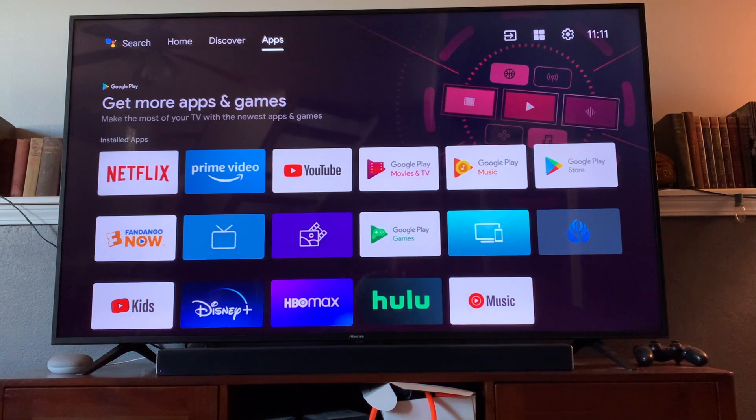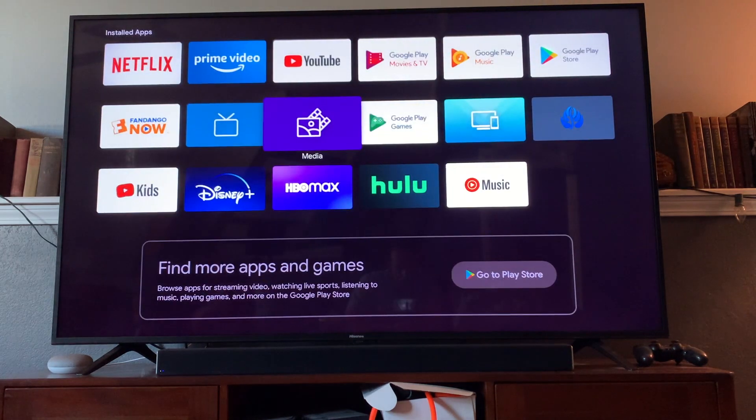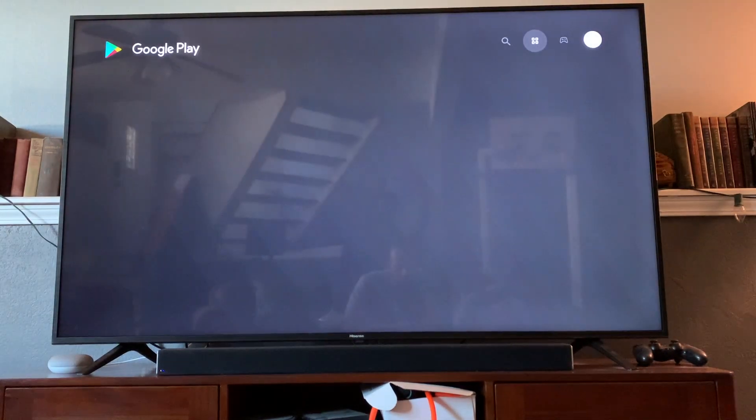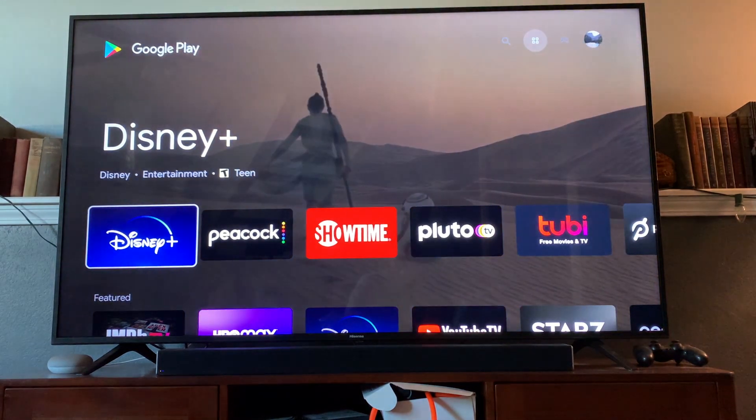Once we're on apps we can click the OK button and that is going to bring us into all the apps that we have installed. I have a handful here but I don't have Apple TV, which is the one I'm looking for. So let's go all the way down to find more apps and games on the Play Store, and clicking that will bring up our Google Play Store where we can select the application we're looking for.